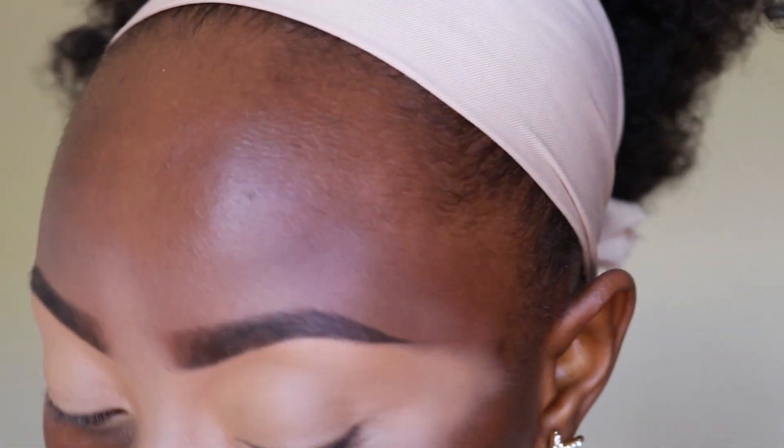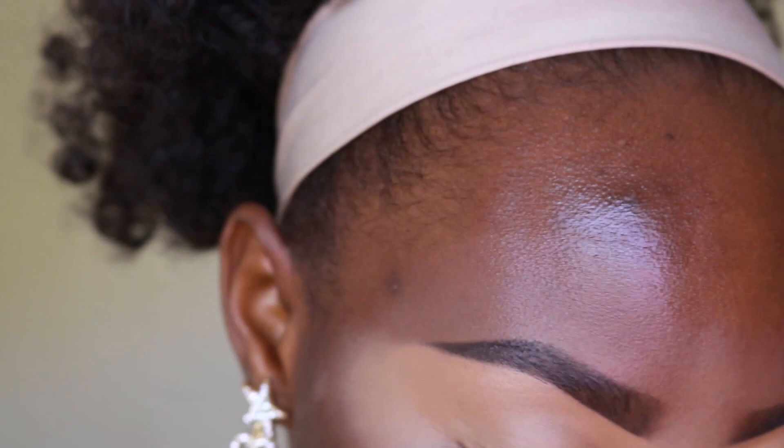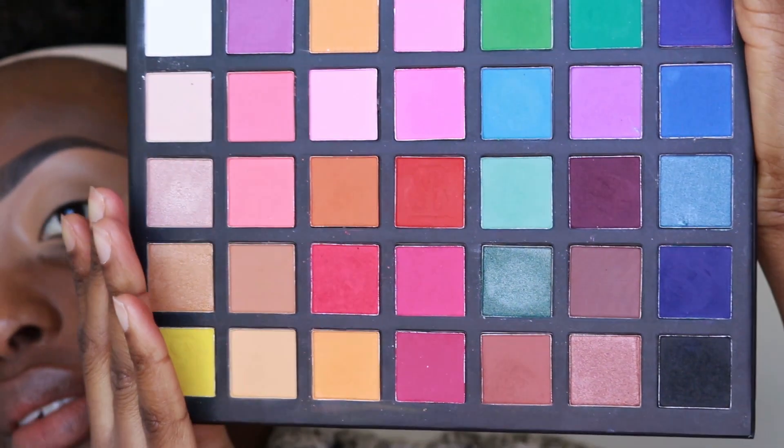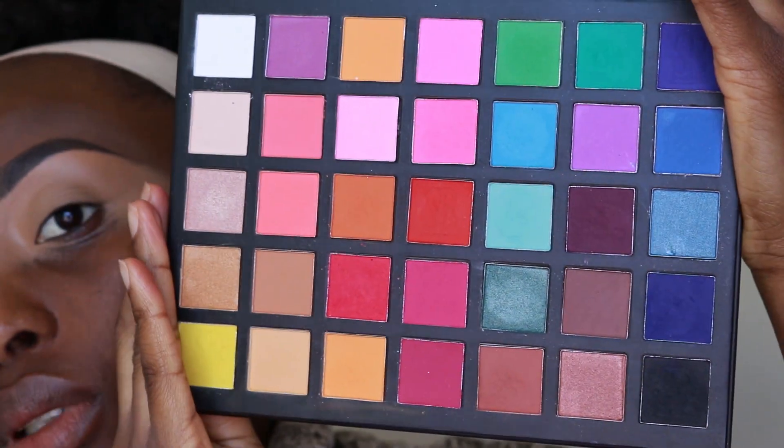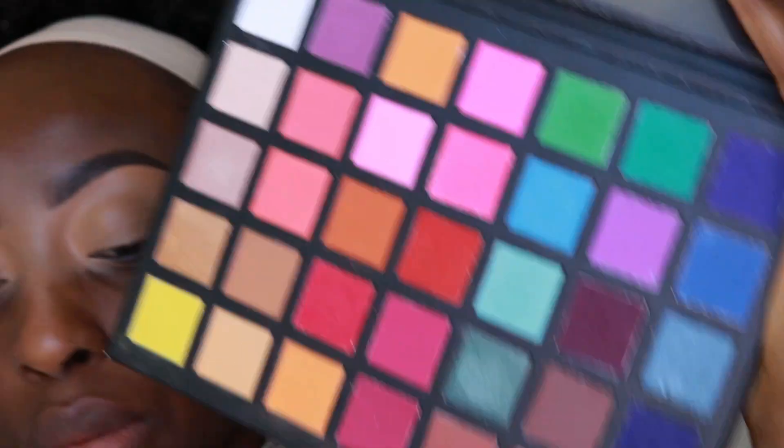I'm definitely feeling something blue — I don't know what, but it's going to be blue. For today's palette, I'm going to be using this Sample Beauty Paradigm Shift palette. I have been loving this since I got it, absolutely loving it. And I'm going to go in with this blue right here — that's my first shade.